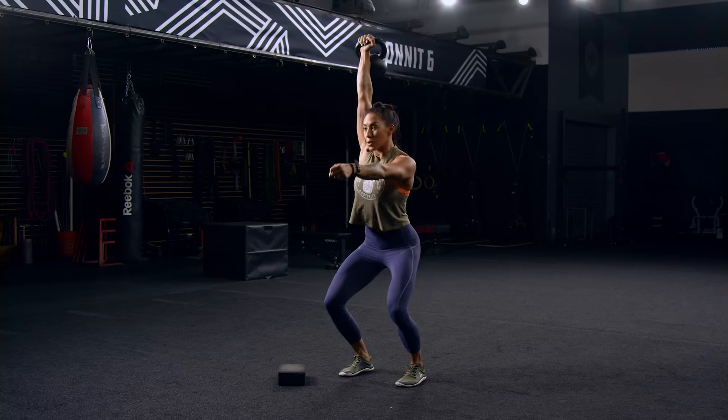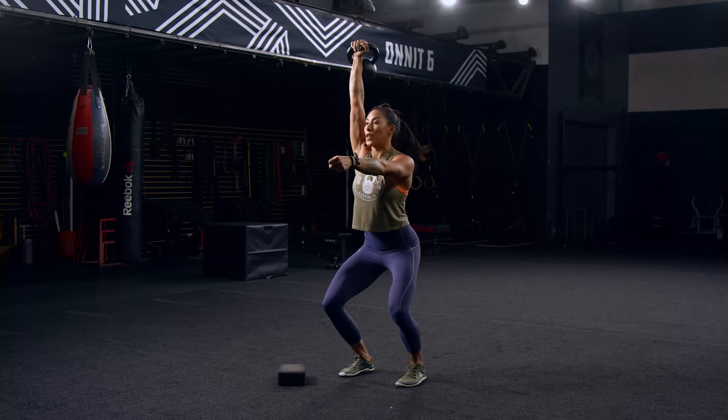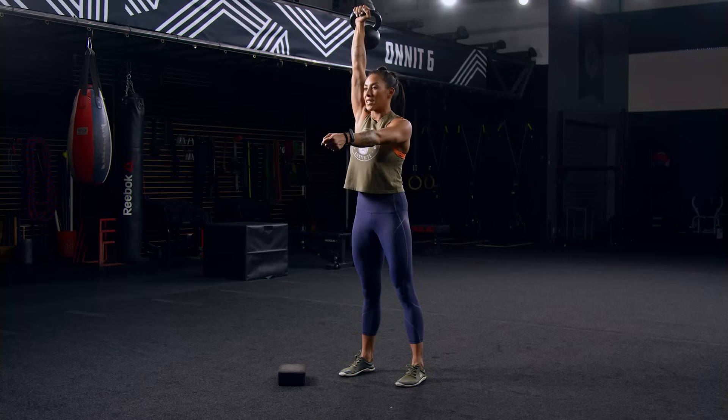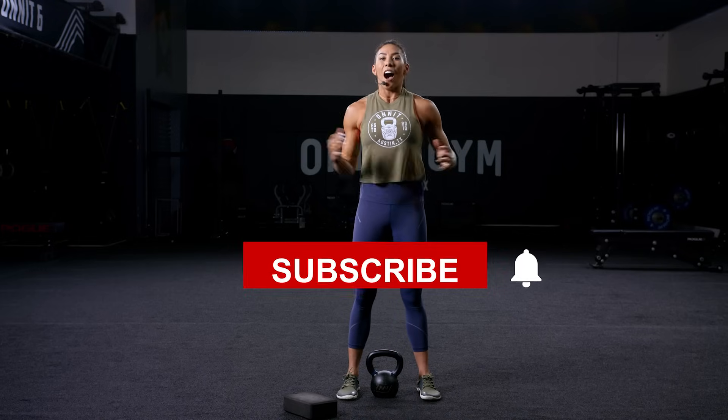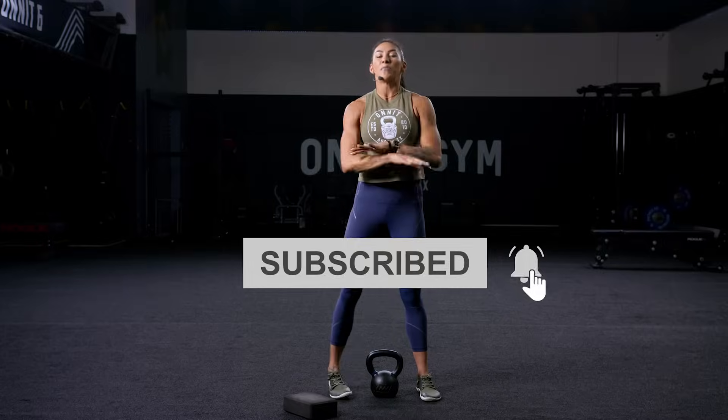A little bit more advanced — maybe we get there another time — but there's another way to get the kettlebell from your shoulder to over the top of your head, which is a kettlebell jerk. We dip once, we dip twice to get underneath the load, full extension of the arm, and then we find full extension of the legs too. Bringing it back and always putting the kettlebell down with control. I hope you liked that; I hope you learned a lot. These are the basics that you should learn before you pick up that bell.